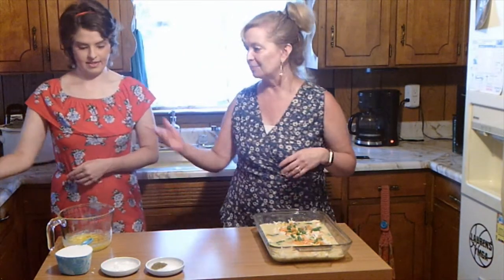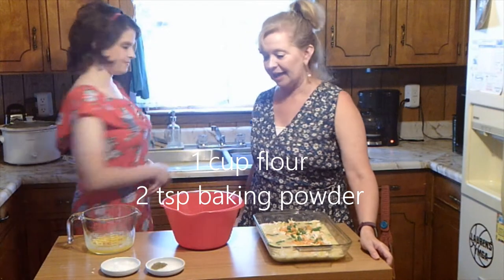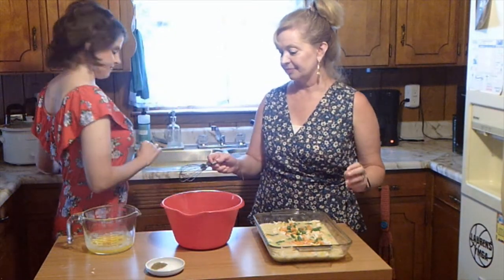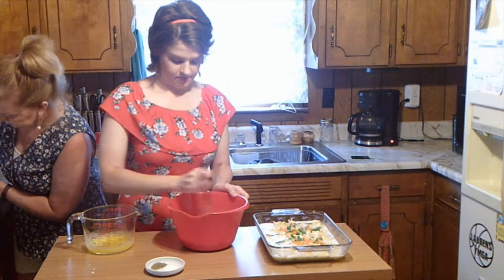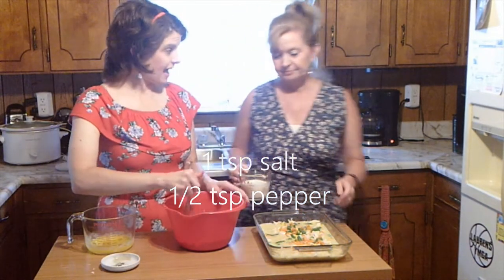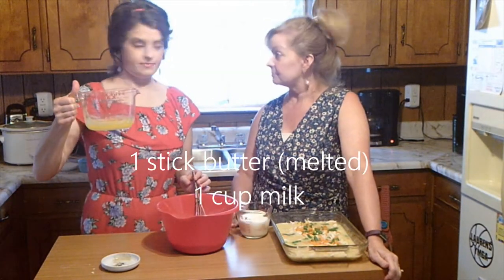Now for the really good stuff — we are going to mix up the crust to go on top. We're going to start out with one cup of flour, and we have two teaspoons of baking powder. She's going to whisk that together. Then she's going to add the salt and pepper — one teaspoon salt and a half teaspoon pepper, though that's really to taste. Now you can add your liquid ingredients: one cup milk and one stick of butter, melted. That's combined really well.